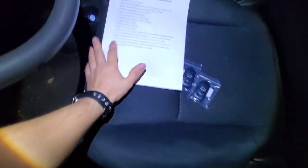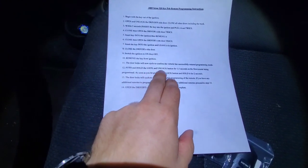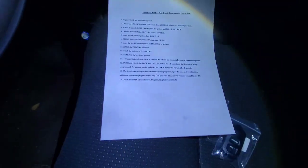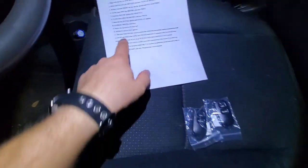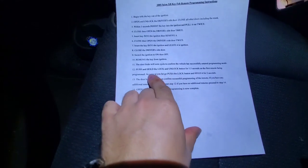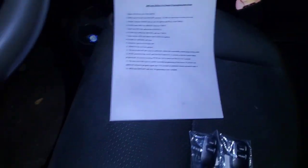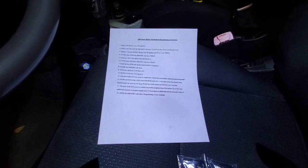In these instructions it says push and hold the lock and unlock button for 1.5 seconds on the first remote being programmed, and as soon as you let go push the lock button and hold it for two seconds. My brother did this programming on his car and he said this does not work. He says don't push the lock button right here before you program two remotes, and then you can push the lock and hold it for two seconds. Let's just give it a try and see.